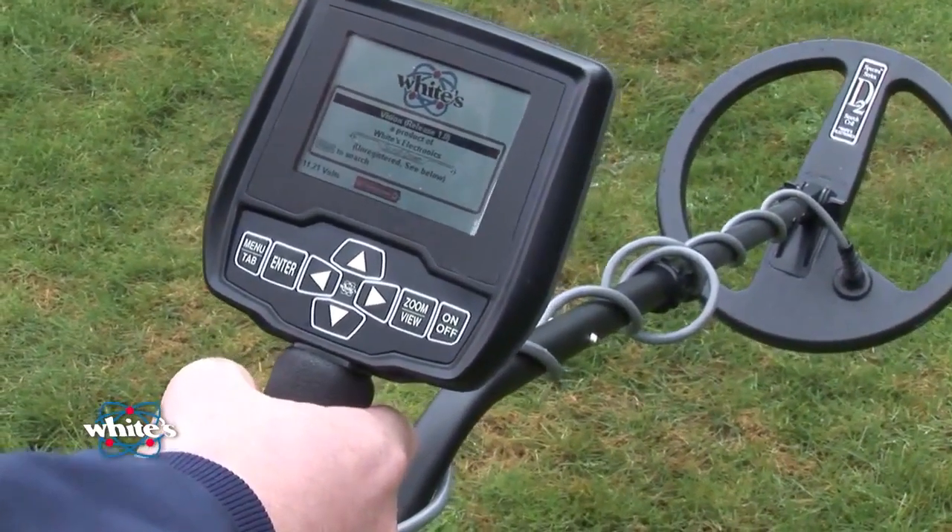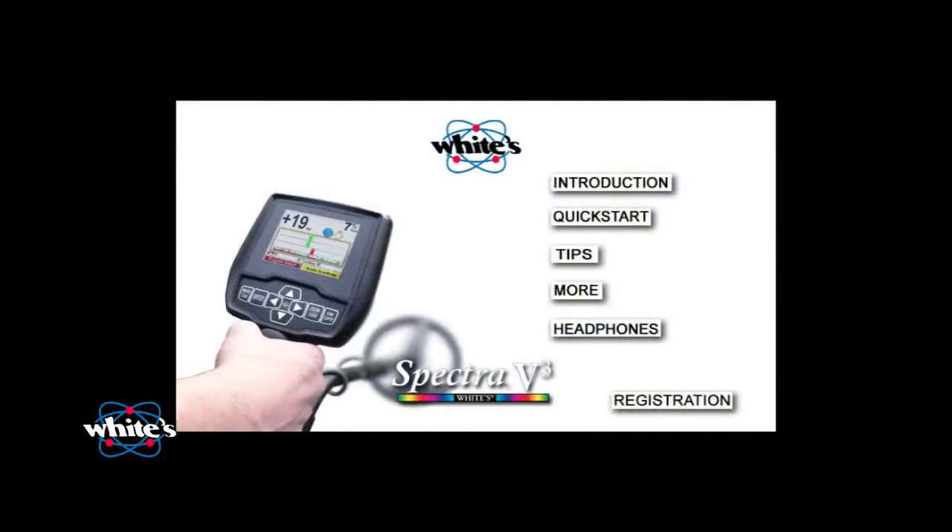Here's what you have on this instructional disc. For those of you who already have your detector ready to get outside, simply keep watching this introduction. In a moment, we're going to demonstrate the basic startup and hunting sequence. The next section you'll want to review is under the Quick Start menu. It provides a visual reference for many of the essential menus, navigation features, and functions of Spectra V3.